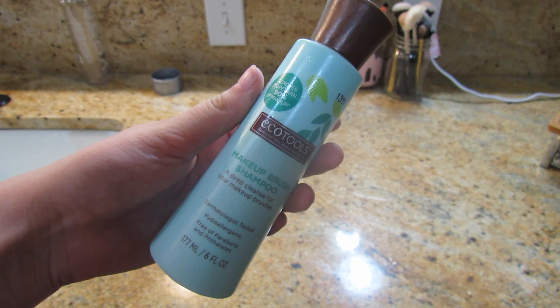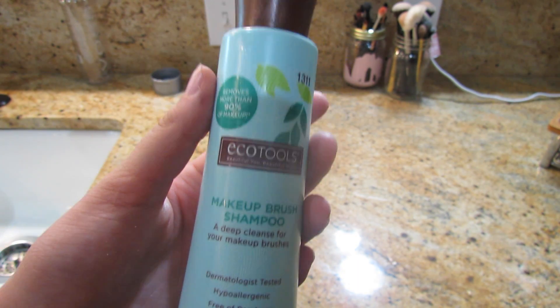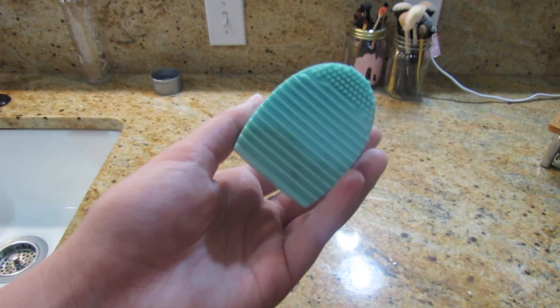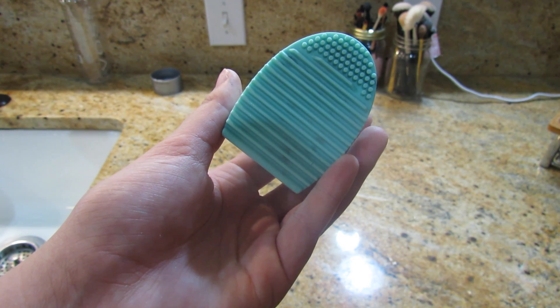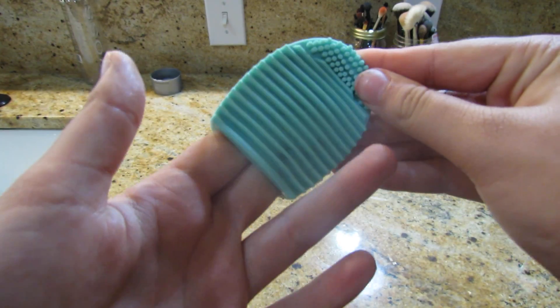Usually how I clean them is I use this Equal Tools Makeup Brush Shampoo. It's at the drugstore and it's pretty cheap. And then I usually use this brush egg that I got from Amazon for like 99 cents — I will link all these items down below.